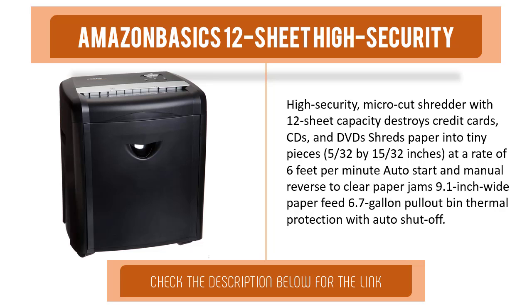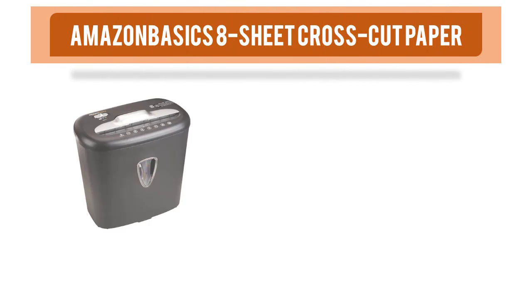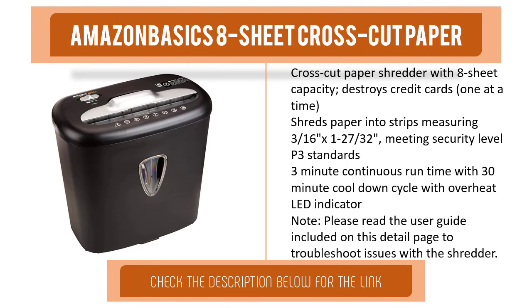Item number three is the Amazon Basics 8-sheet crosscut paper shredder. With 8-sheet capacity, it destroys credit cards one at a time. Shreds paper into strips meeting security level P3 standards. Features a 3-minute continuous run time with a 30-minute cool-down cycle and an overheat indicator. Please read the user guide included on the product page to troubleshoot any issues with the shredder.